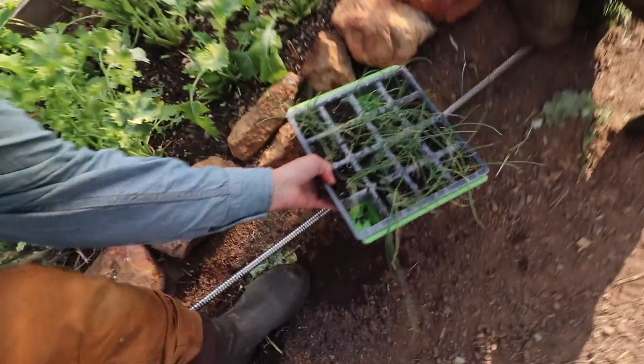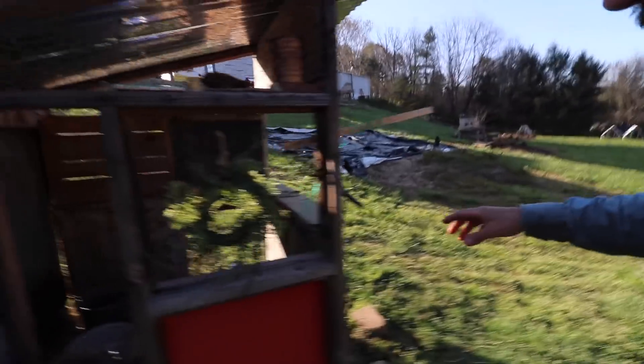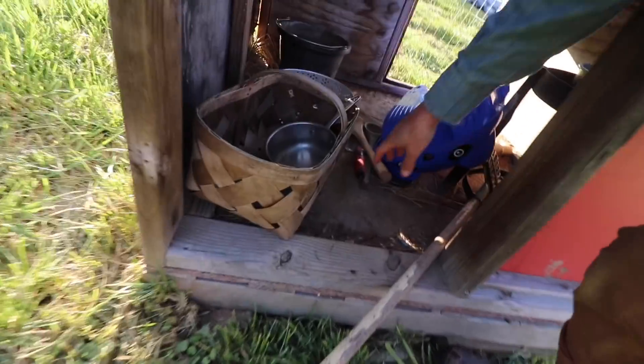We have some onion starts that Lorraine is putting in our greenhouse. We have a shovel in here — if all fails, look in the mud kitchen, because it's probably there.